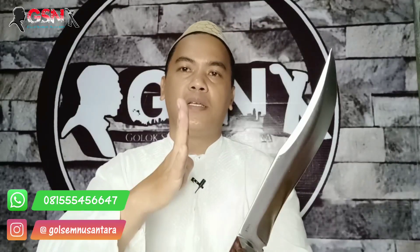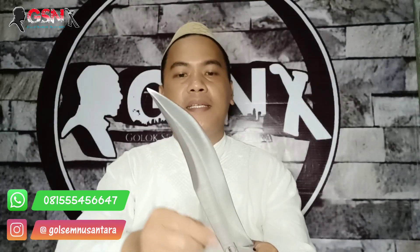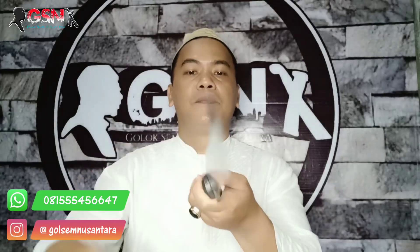Belum saya sampaikan, ini full tang. Jadi yang kita pegang ini sudah bilahnya. Dan ukurannya juga lega — ini tidak terlalu gede, juga tidak terlalu kecil. Panjang bilahnya saja kita ukur: ini 25,3 cm. Terlebar di pangkal 4 cm, menipis — ini tengah ini 4 cm. Ketebalannya 4 mili. Keren banget, buat ngebolang.